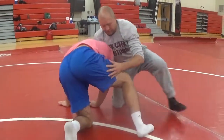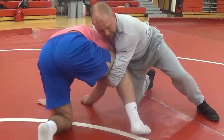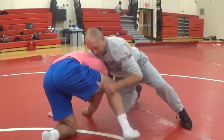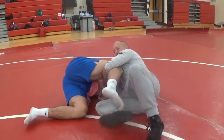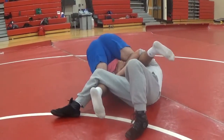A couple other finishes here. In this position, if we can't take them over, I'm going to slide my knee right up through the middle, pinch my elbow, drop him right down to his head. I'm just going to drive — same idea — drive, step, stack them up.